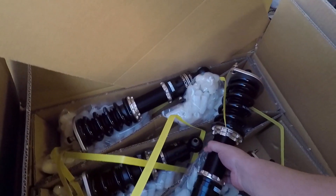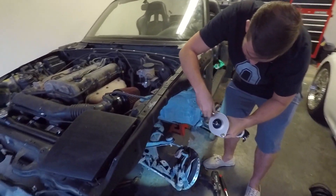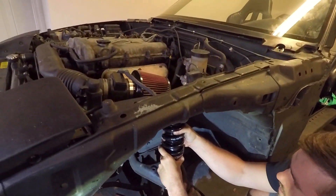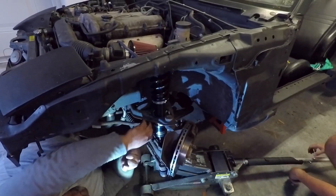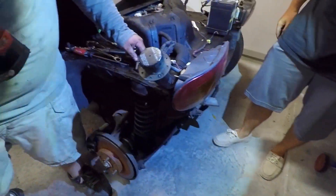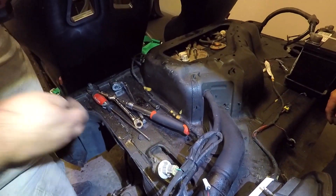All right, let me get you this shiny fresh one - yes, all the freshness, all the adjustments. One down, three to go. Front's done, rear is next. Rear seems to be a lot easier. Oh yeah, they're pretty rusty. All right, time to pull the rear out.